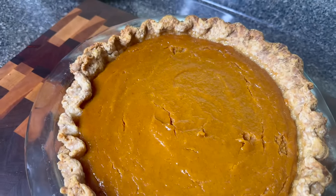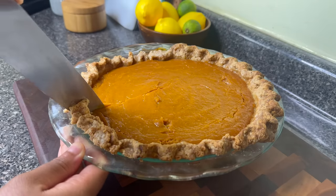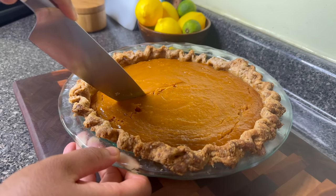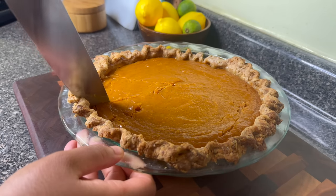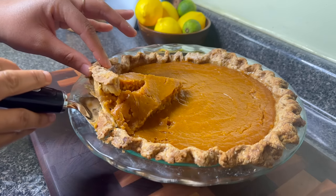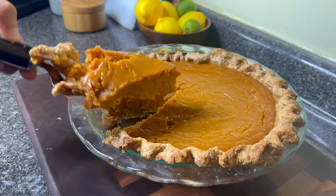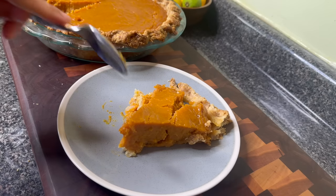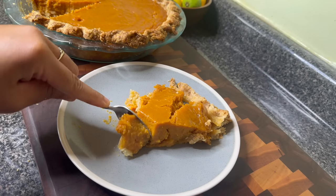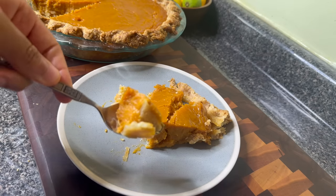I saw my crust was getting a little too brown so I added some little pieces of foil on it while it was cooking, then allowed it to cool overnight. This pie is so good. The only thing I don't like about this deep pie dish is that the first piece always comes out ugly. But if you used a store-bought crust you can tell this pie would literally come together in minutes — it is so creamy and delicious.